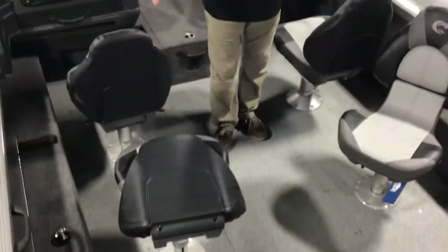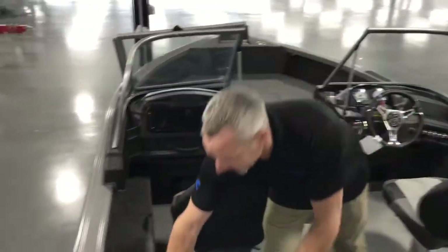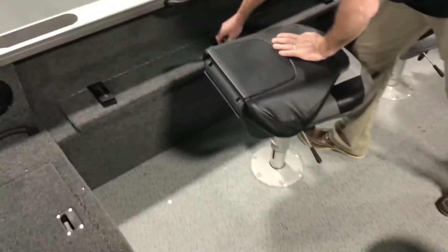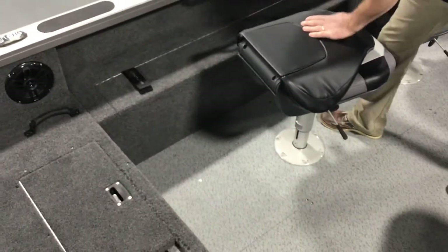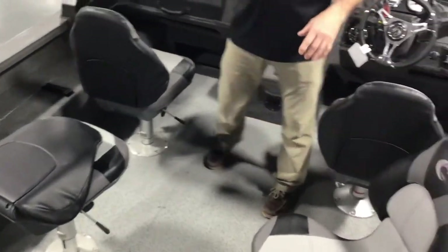You'll notice on the floor there's a lot of usable space in here. Rod storage on both sides, got rod storage over here, top rod storage for quick going from one spot to the other — you've got a lot of storage for your rods.